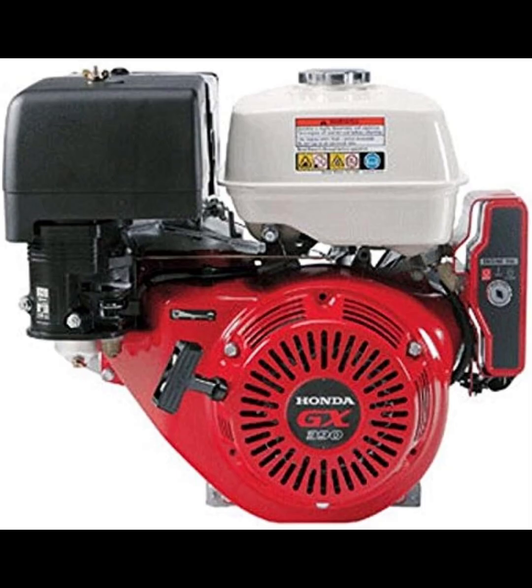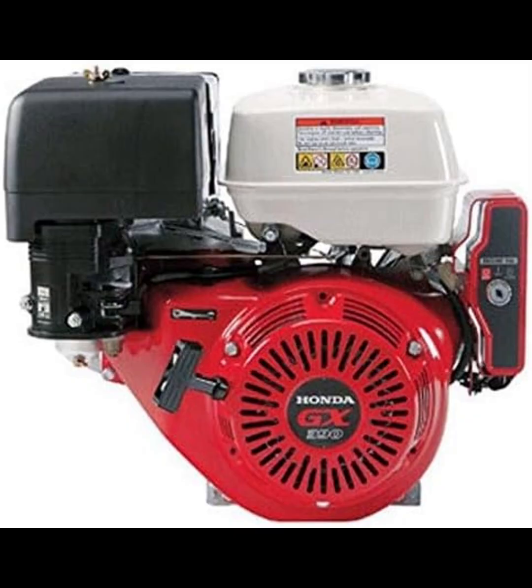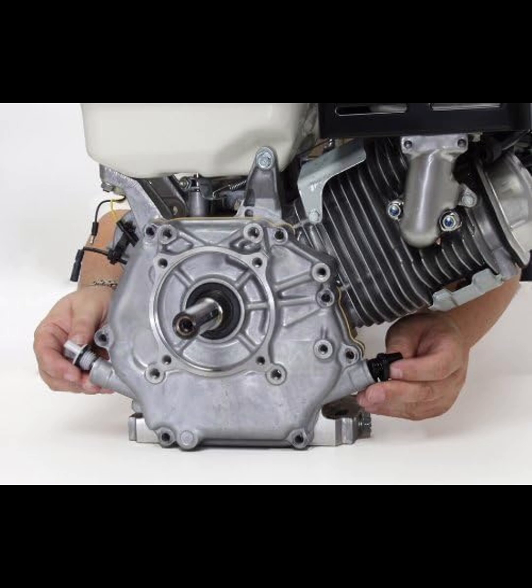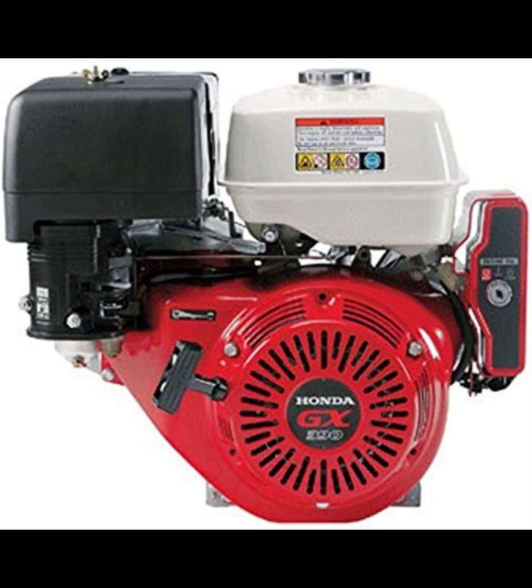The Honda GX390 is an air-cooled, four-stroke OHV engine with a displacement of 389 cubic centimeters. It delivers a net power output of 11.7 horsepower at 3,600 rpm and a net torque of 19.5 lb-ft at 2,500 rpm. These specifications make it suitable for powering equipment like pressure washers, commercial lawnmowers, and generators.